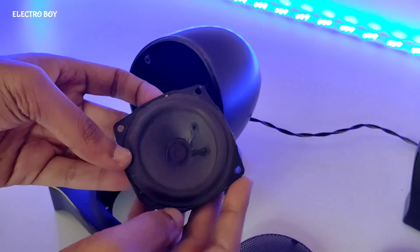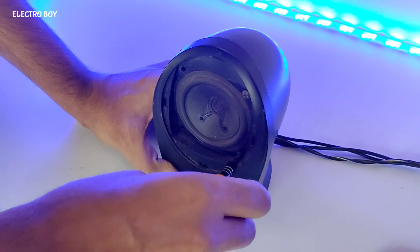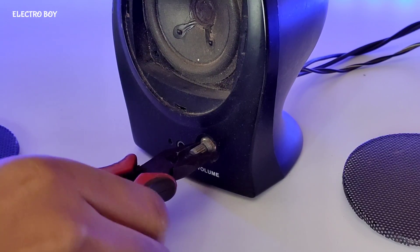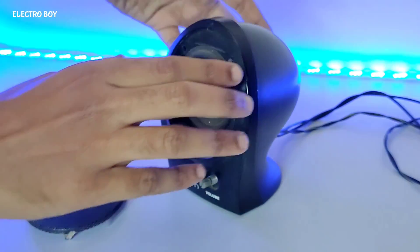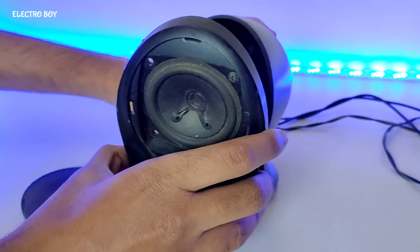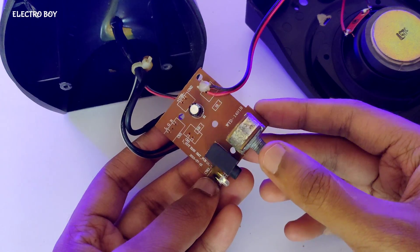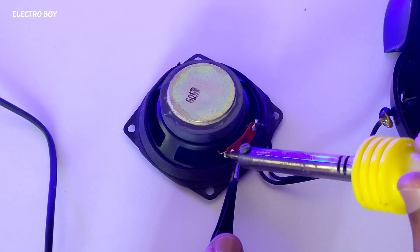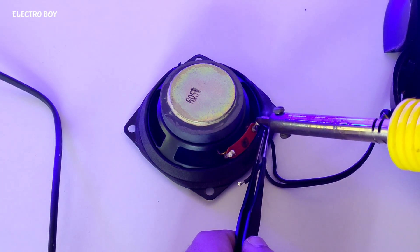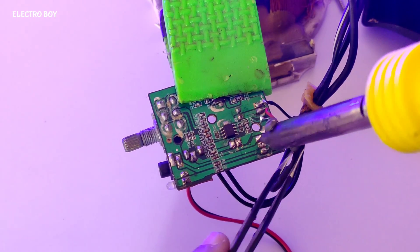So guys, as these speakers are in good condition, I will be using them only. I will be salvaging some components from this speaker amplifier as they are quite useful.